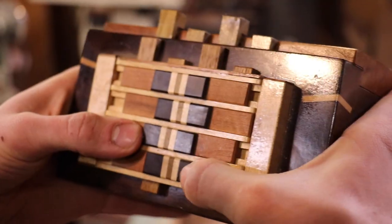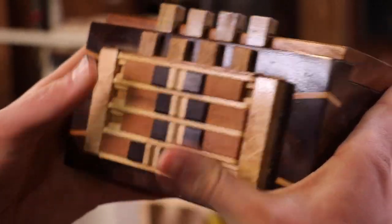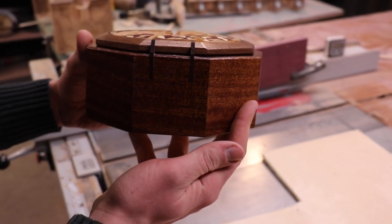A puzzle box is basically a box that you need to figure out how to open, and some of them can be really hard, some of them can be easy. The pie box is probably moderate. I wanted to make sure that it was possible for you to open it by chance, but that chance was very slight.